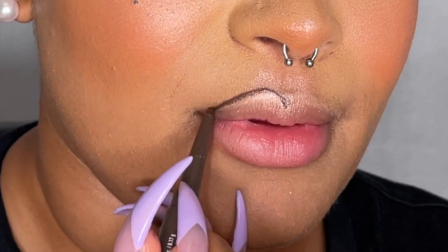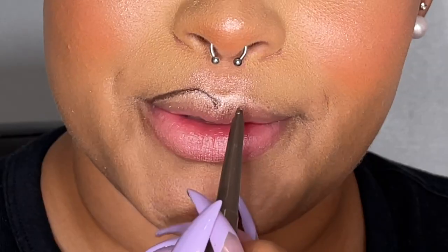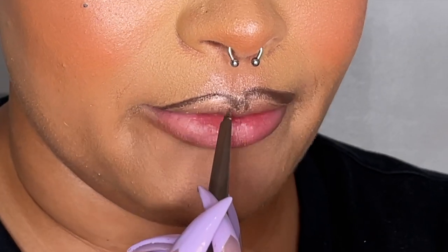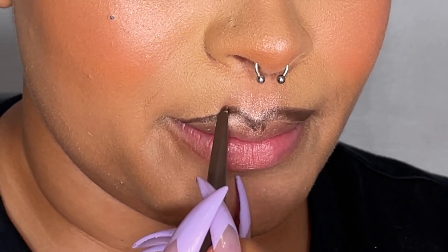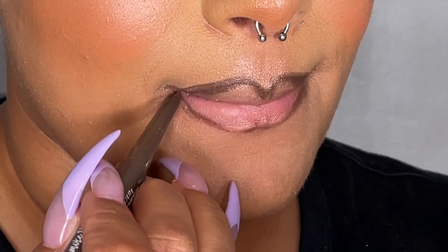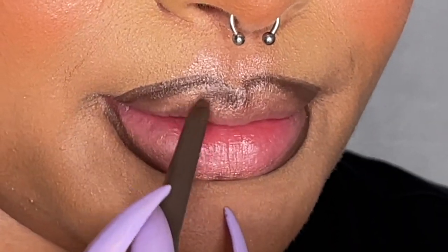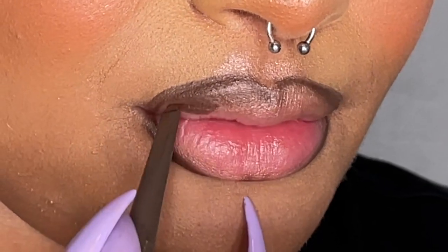I'm going to take the liner and go right above my top lip on both the right side and my left side, then clean the liner on the bottom. But I'm not going to leave it there, because if we just add liquid lipstick and pink shades in the middle right now, it's going to look like a fence — a border. It's not supposed to be a border; it's supposed to be an ombre. So we're going to bring it down just a little bit onto the lip.